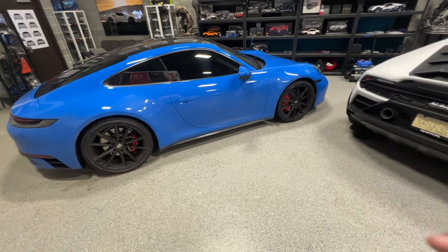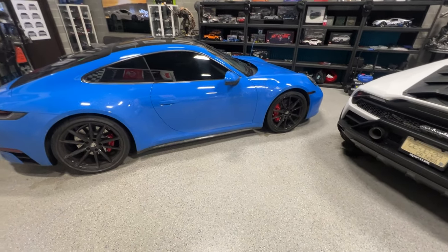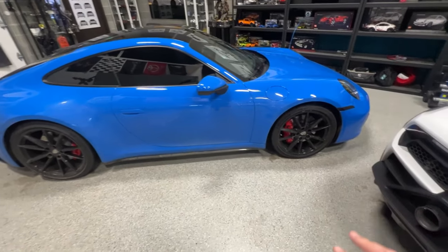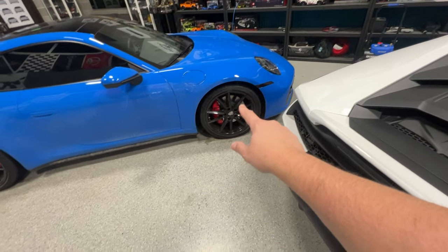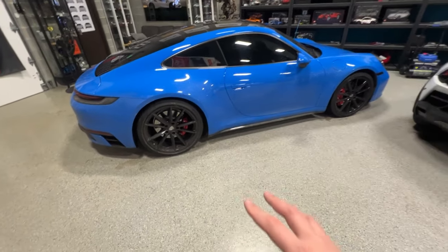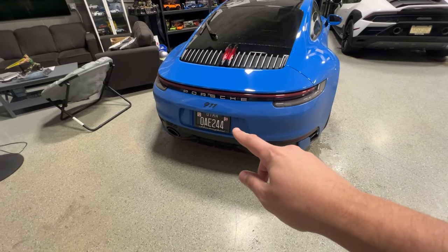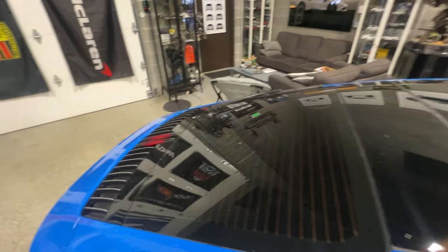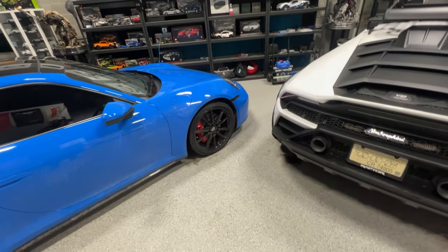When you buy a car used, you're kind of at the mercy of whatever the market has available. Someone else specced this car — you don't get to pick what you're getting. But this car, even though it's not exactly how I would have specced it, was close enough that I decided to bite. The exterior features are really, really good. It's shark blue with black wheels, gloss black trim, PASM suspension so it's actually lowered a little bit, sport exhaust, a sunroof, a rear wiper, and a front end lift.